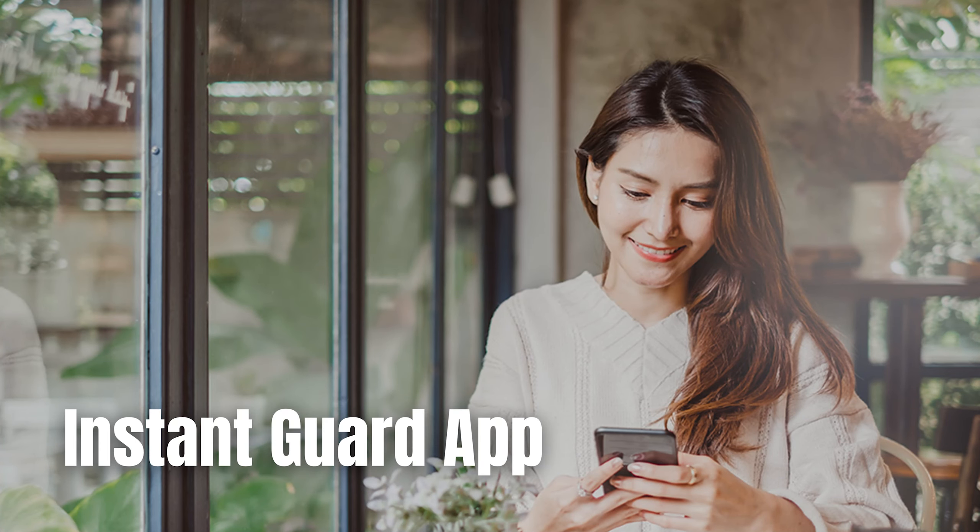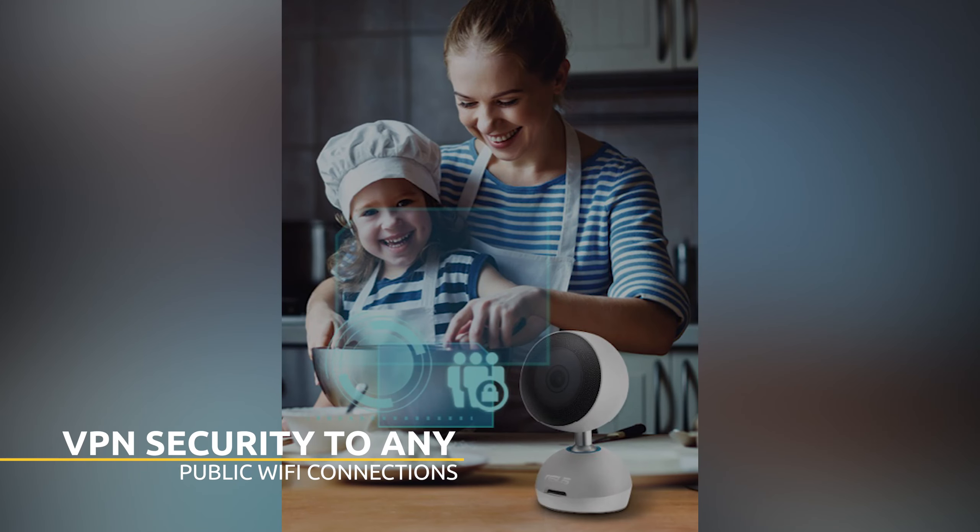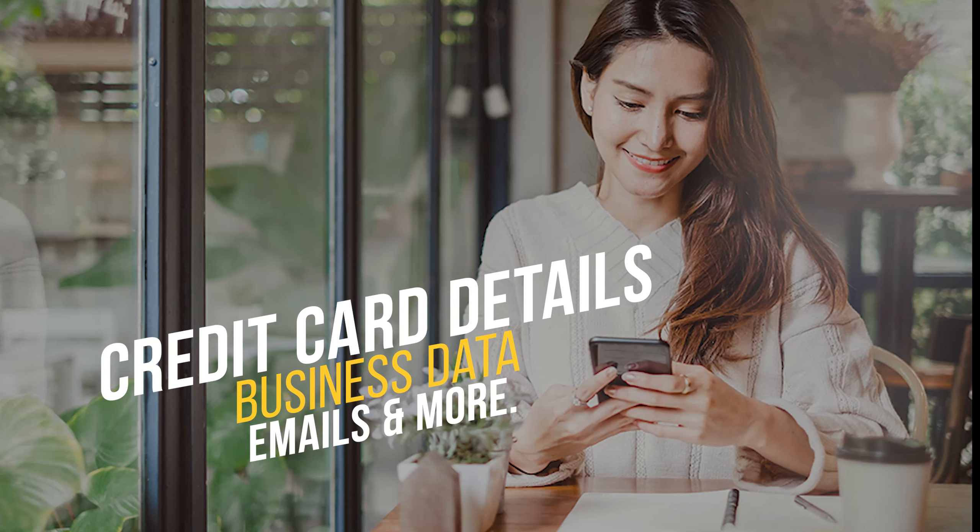It comes with the InstantGuard app, which keeps you safe and secure when using a public network. It adds rock-solid VPN security to any public WiFi connection, so you can remotely connect through a VPN to your own home network. This protects your credit card details, business data, emails, and more — no need to worry about connecting to a public WiFi network.